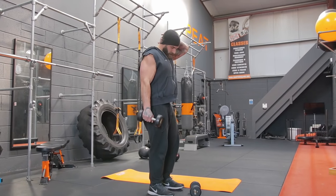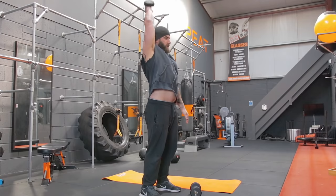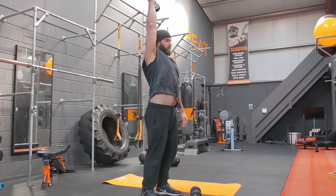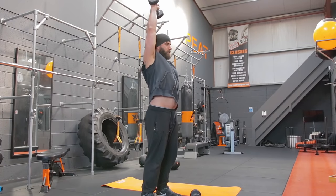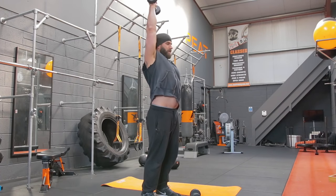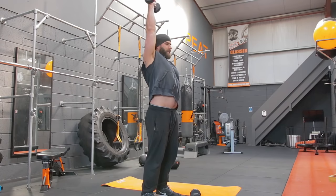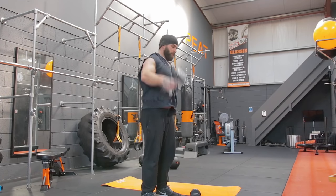Back to the single arm tricep extension — arm above the head. One, two, three, four, five, six, seven, eight, nine, ten, eleven, and twelve. Good.